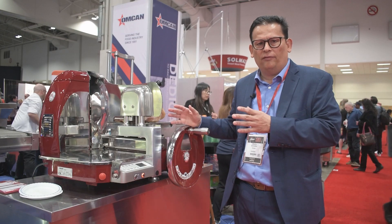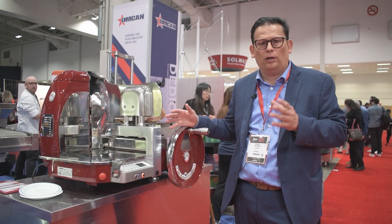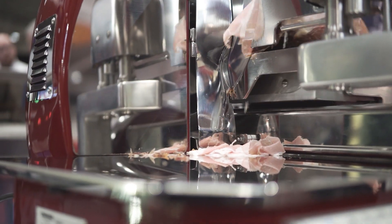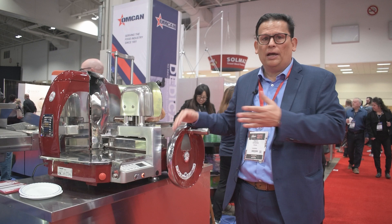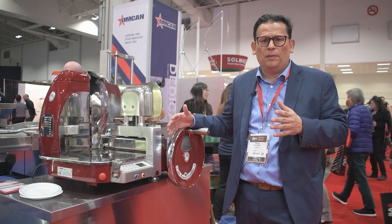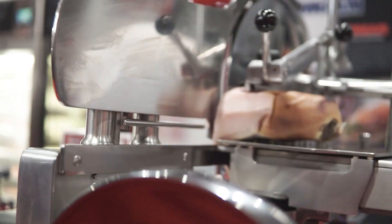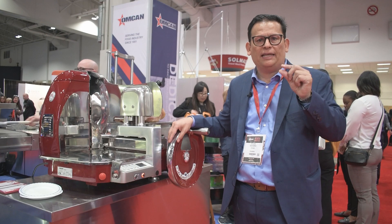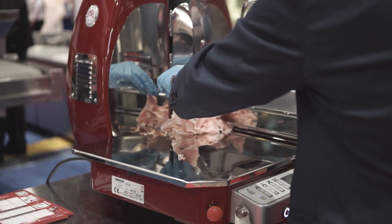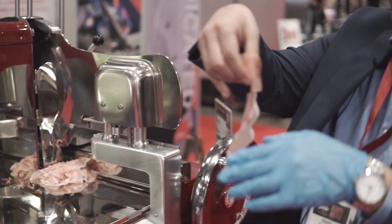The truth of the matter is that with Volano slicers, what we're looking for is paper thin. We don't care about thickness. Obviously, you can go as much as 20 millimeters or 25 millimeters thick, depending on the model, but at the end of the day, what we care about is how thin it can cut.